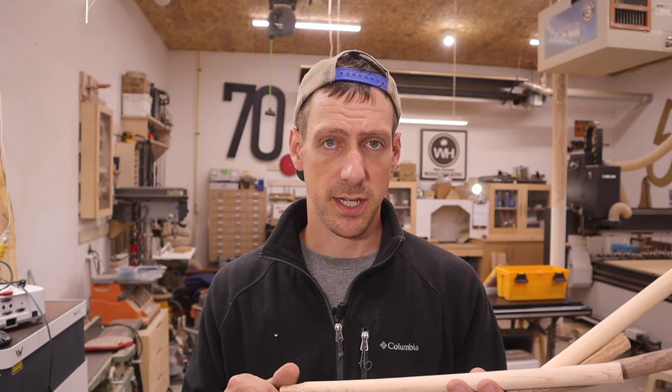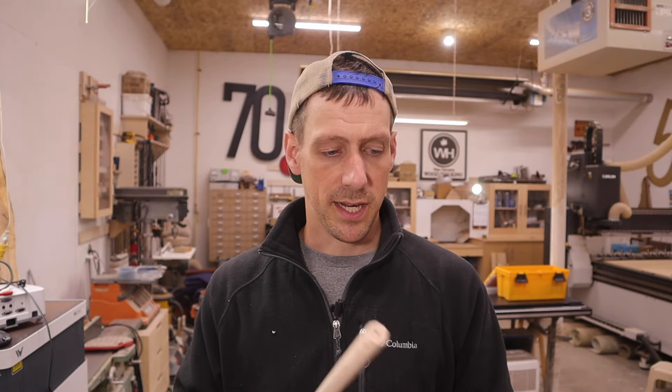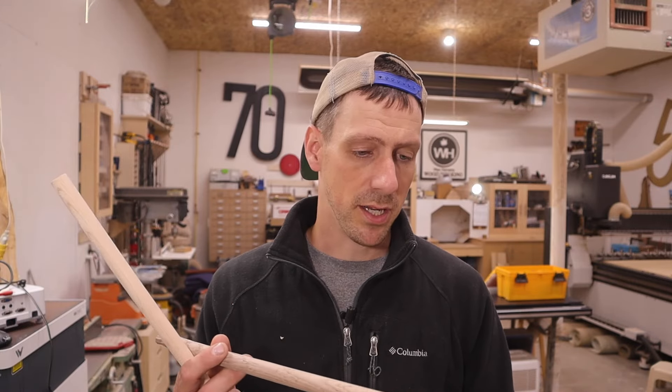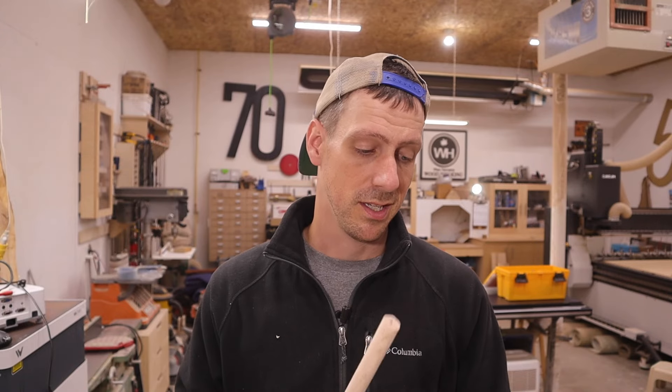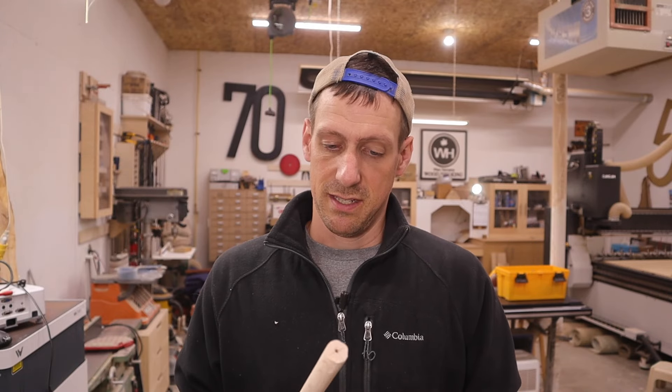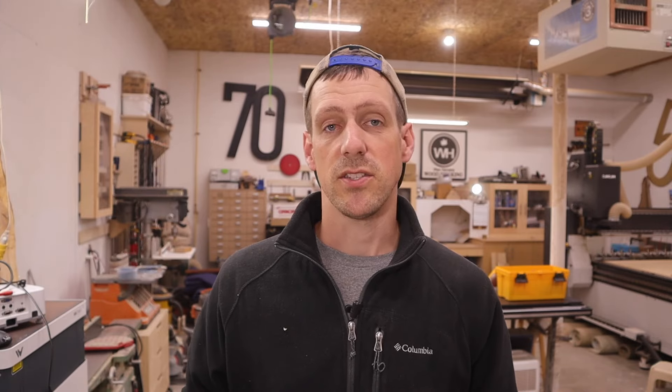If you just need dowels for pinning projects, for adding strength to butt joints or something like that, this is probably good enough - you'll never see the tear-out when it's buried inside a piece of wood. I'll leave it up to you guys if you think it's worth the 20 bucks, go to Temu and buy one. That's it for this video guys - if you liked it, hit that subscribe button and the notification bell, and we'll see you in the next one.